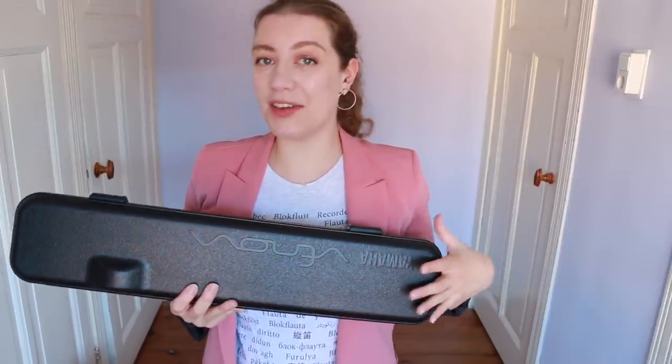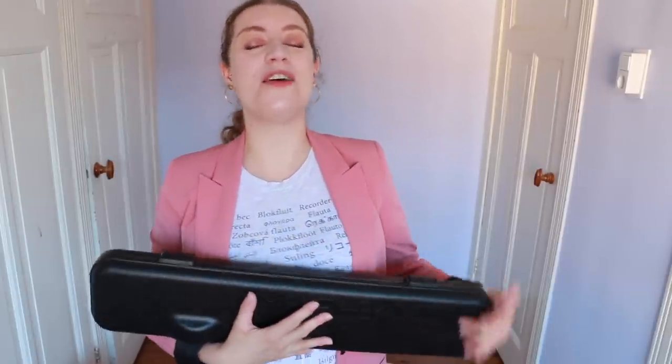Hello everybody, I'm Sarah and I'm a recorder player. Welcome back — today I am going to be unboxing and reviewing something a bit different: the Yamaha Vinova. I have partnered up with Yamaha today. Before we get into the video, don't forget I've got new social media handles — you can follow me at team_recorder on Instagram, Twitter, and TikTok.